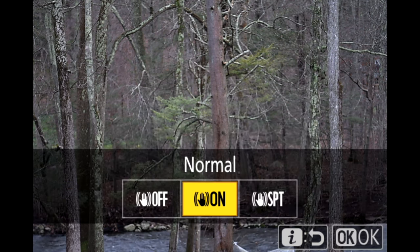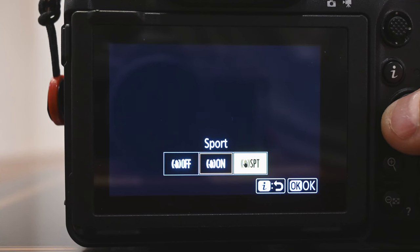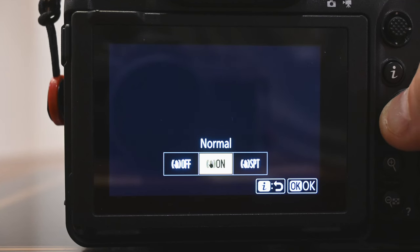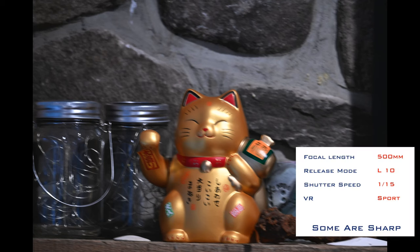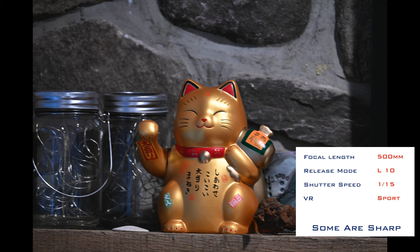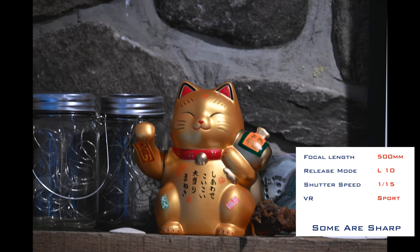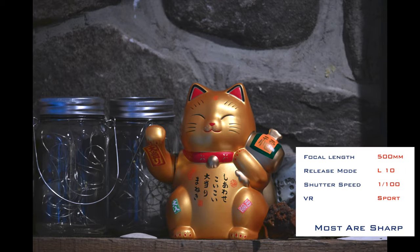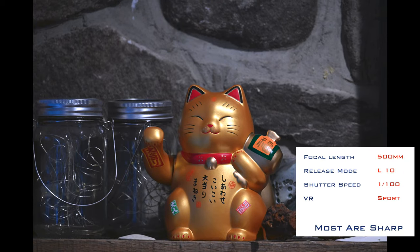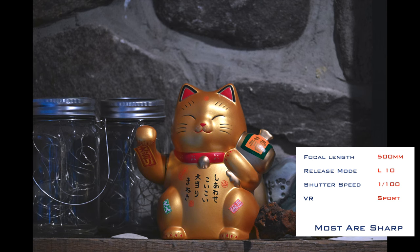Tamron notes that VC is controlled in the body. Checking the options in the Z8, the camera offers the usual off, normal, or sports options — no other VC functionality is apparent. From some limited initial testing, the image stabilization seems to do an okay job for stills. I didn't do a ton of testing here, as I typically use fast shutter speeds to freeze action with this type of lens, so image stabilization when shooting stills isn't very important to me.